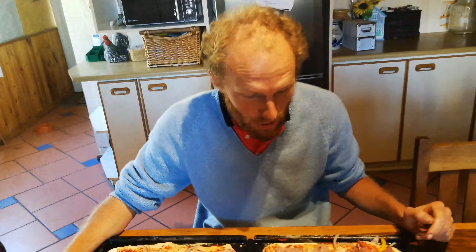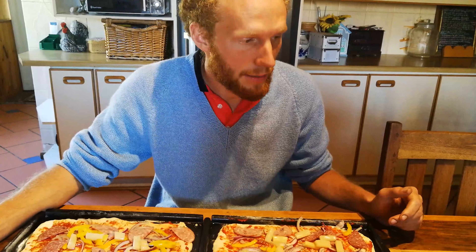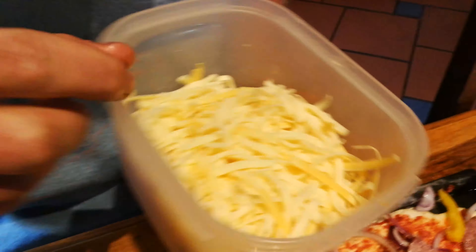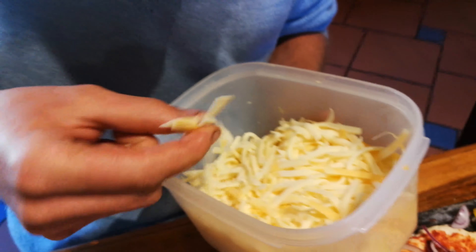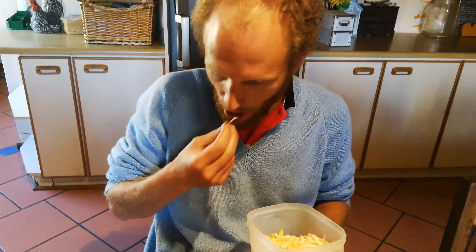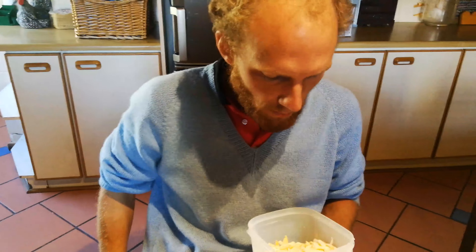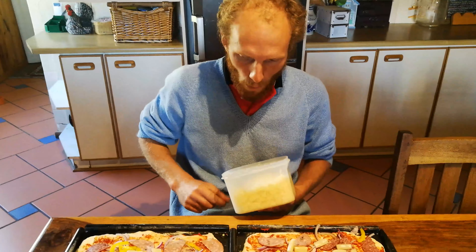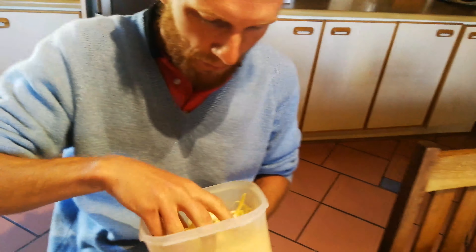Now we're going to go to cheese. I'm using a mixture of mozzarella and cheddar. You can see the nice cheddar bits — the yellow bits — and the mozzarella, the nice white bits. It's delicious. This part you can cut out with me eating it. Just remember to cut it out!